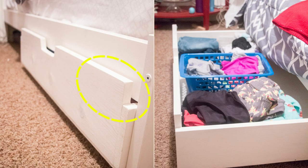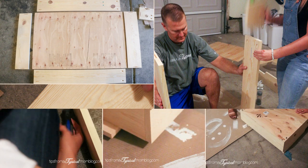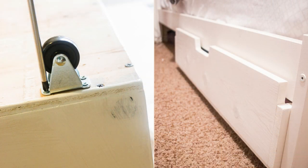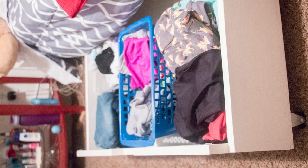Alternatively, follow Annette Belknap's project. Construct a plywood frame, cut pine boards for handles or use drawer pulls, and fasten with wood glue, biscuits, and screws. Paint the drawers, let dry, then affix casters and drawer bumpers for a chic, space-saving solution.